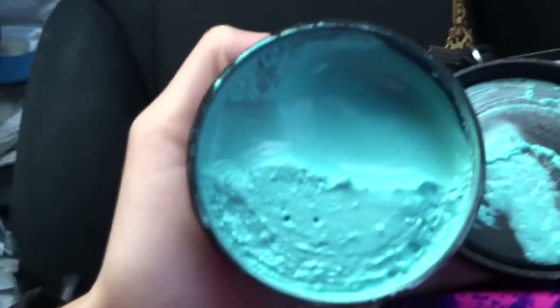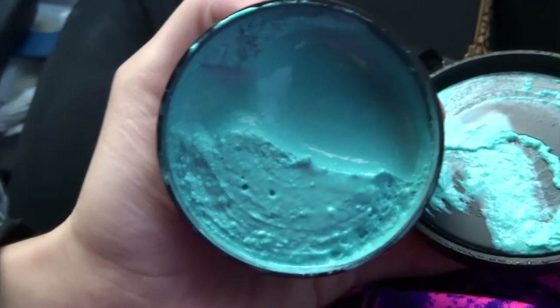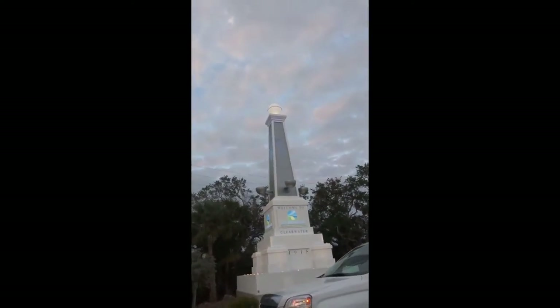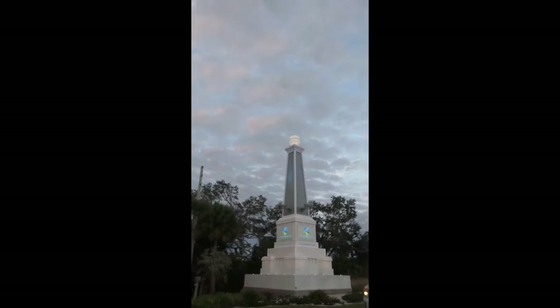It's blue. Pretty clear water, Florida. What is that called — like a statue thing? Statue monument, yeah.